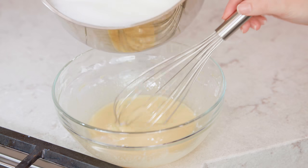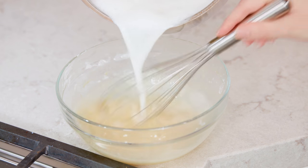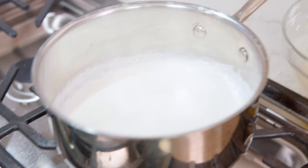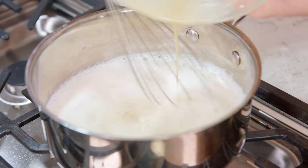Then take this back over to the stove. Take your hot simmering liquid and pour a little bit of it directly in with your eggs while whipping them with your whisk. Then put this back on the heat and pour this into the mixture.